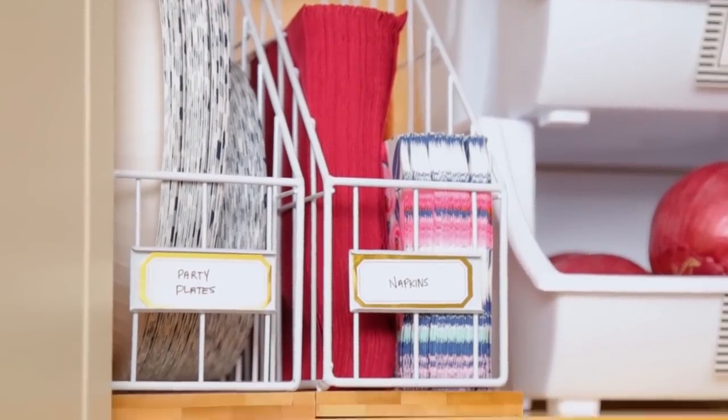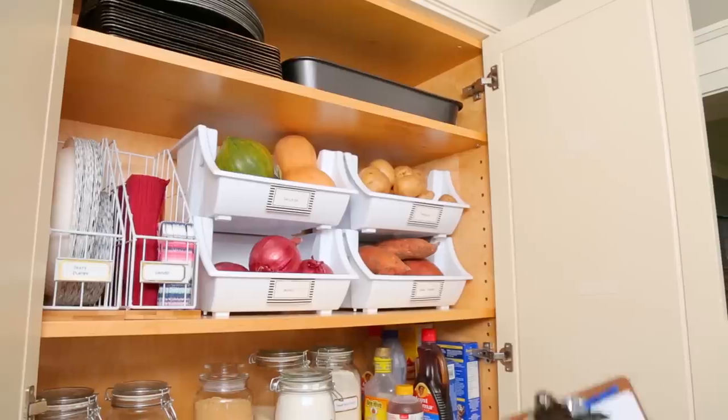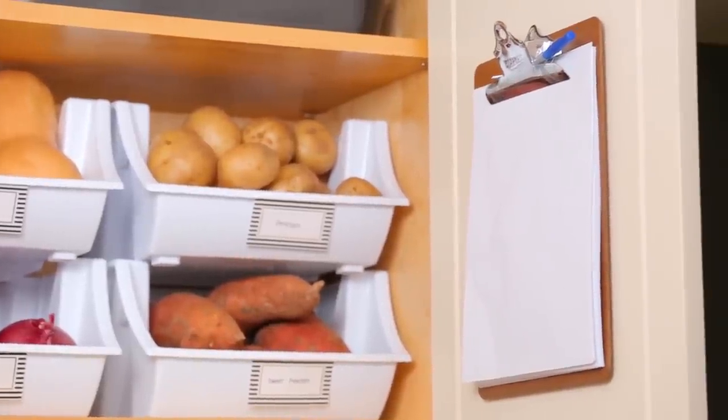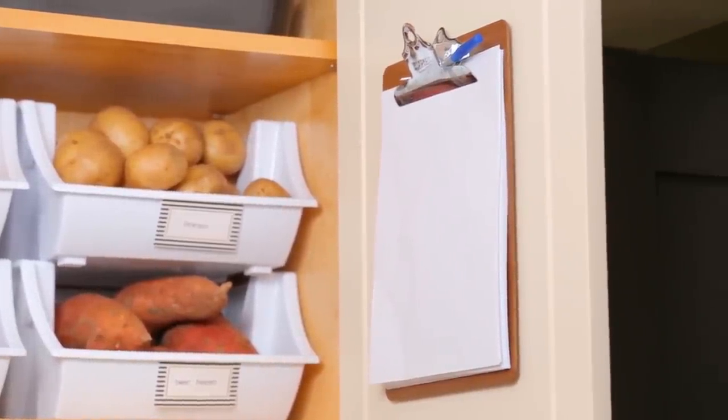Finally, I used a really simple office clipboard hung with a little bit of Velcro to create this amazing shopping list that the family can use to jot down anything they need during their next shopping trip. Keeping a list like this ensures that you are only buying what you need, which inevitably makes for more organized shopping and a more organized pantry.